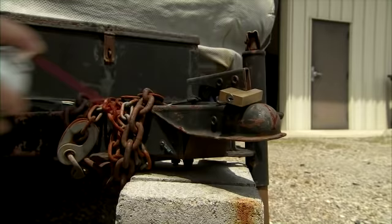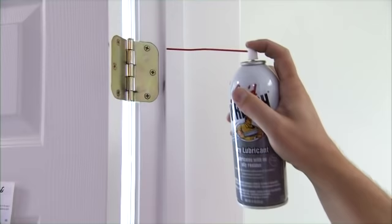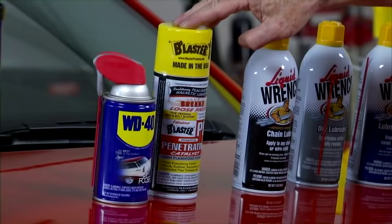But this product leaves a dry film — it's not oily or sticky — and this is going to be great for locks, toolbox drawers, interior hinges, and things like that where you don't want an oily mess on the surface. Chain lube is great for bicycle chains, motorcycle chains, garage door chains — anytime you want to keep a chain moving freely and also free of rust and corrosion.